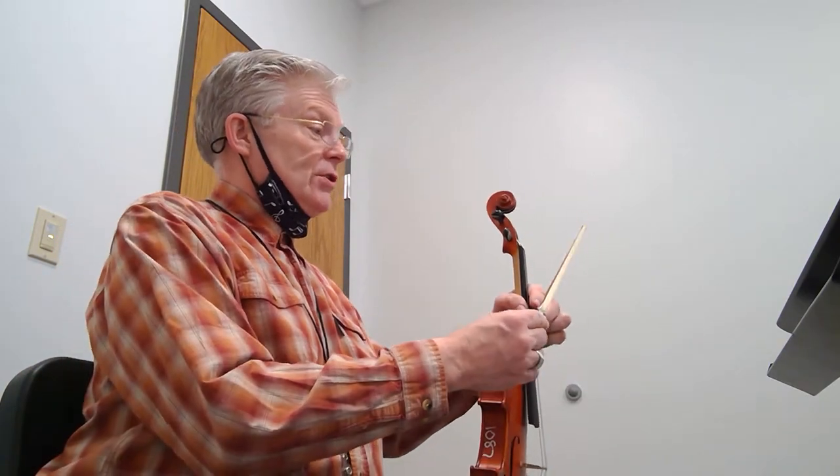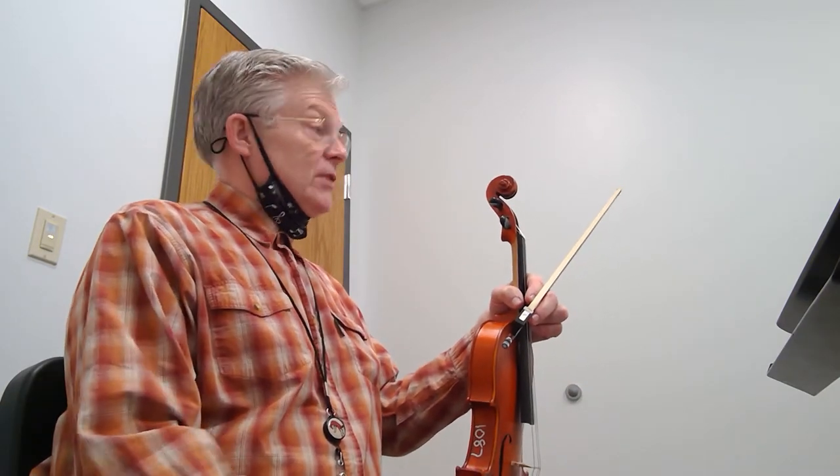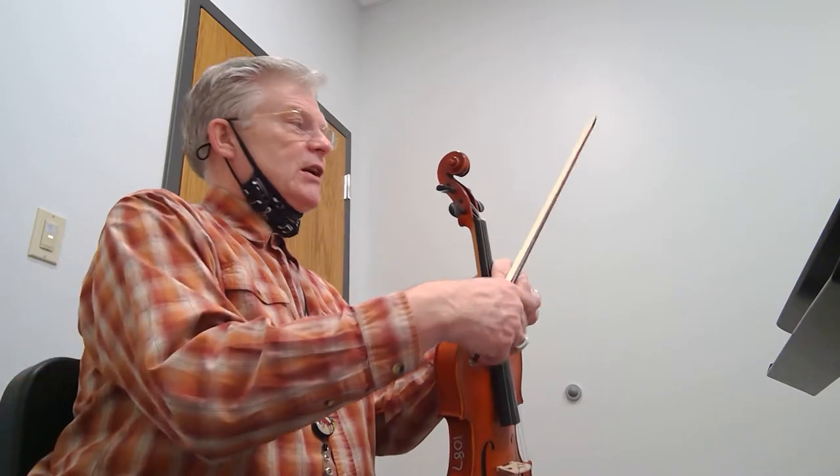The thing I want you to notice is we start with one sharp in our key signature, and then it's going to change at rehearsal six — the meter and the key change there. Keep your eye on it: at rehearsal eight, meter and key change; at rehearsal ten, meter and key change. So just watch that, because it's going to do it a couple more times as well.